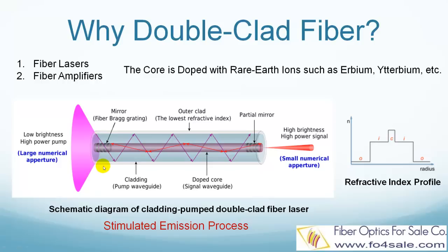in which the pump light is coupled into the small core. Conventional core pumping usually works fine for low power situations, but cladding pumping can produce continuous power up to several kilowatts, while the signal light in the core still maintains very high beam quality.